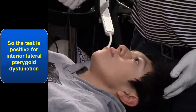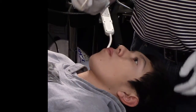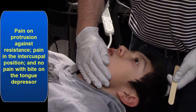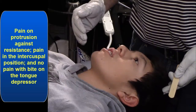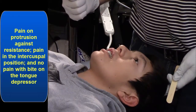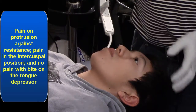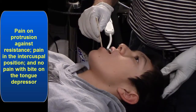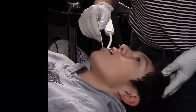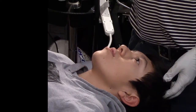So there are three tests for the inferior lateral pterygoid. First, protrusion against resistance — do the bulldog. Does that have pain? Yes. Then bite down hard. That hard pack position — does that have pain? Yes. And then open and bite down with the tongue depressor. How does that feel? No pain. Good. So that is positive for the inferior lateral pterygoid.